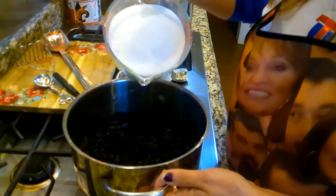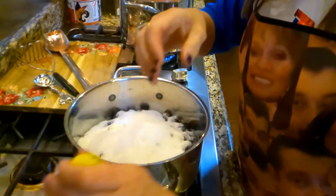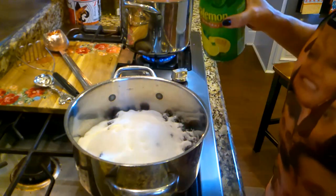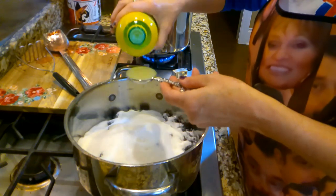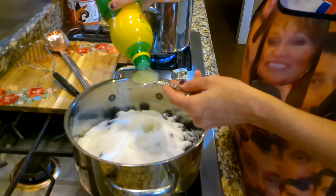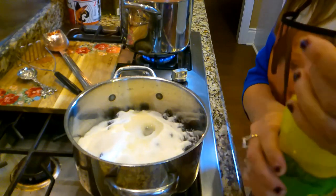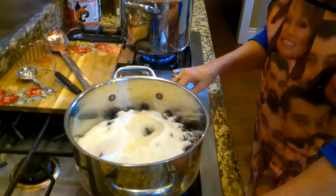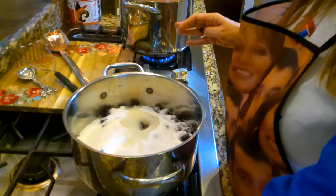I'm going to add four cups of sugar to these blackberries. Blackberry is my favorite jam or jelly — I love that flavor. Again, I'm going to put some lemon juice just to make sure it reacts and helps that natural pectin in the blackberry set. I'll put a couple of tablespoons of lemon juice just like that.